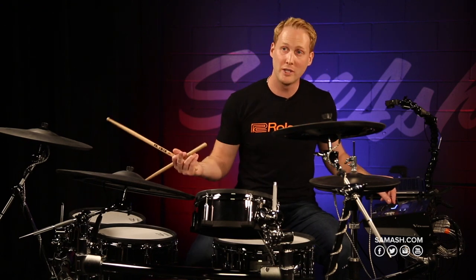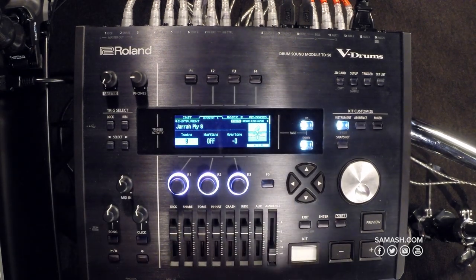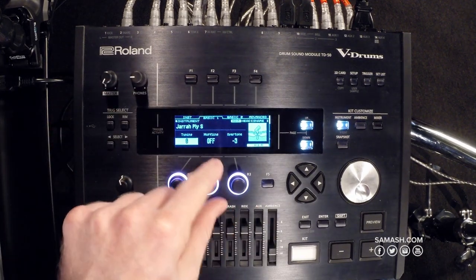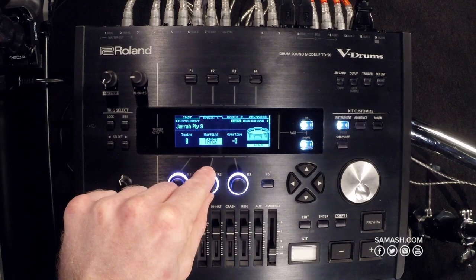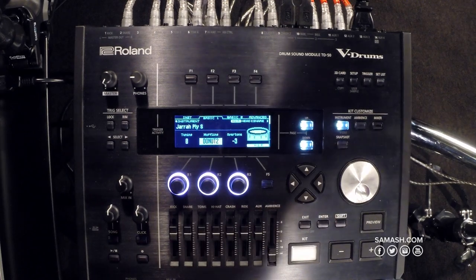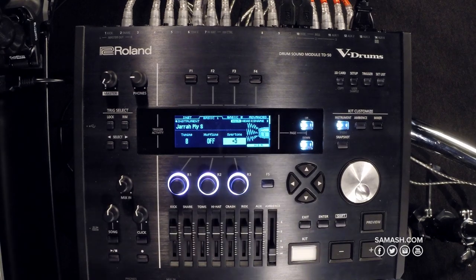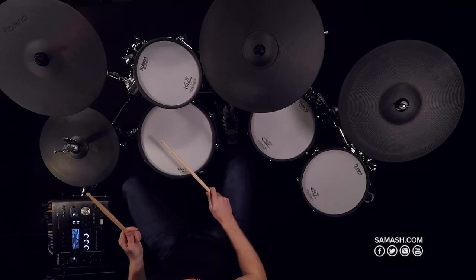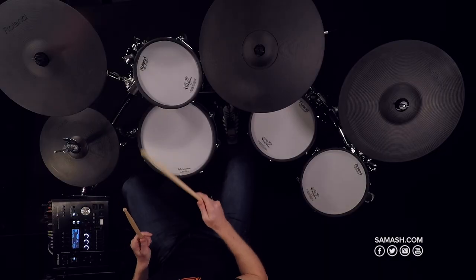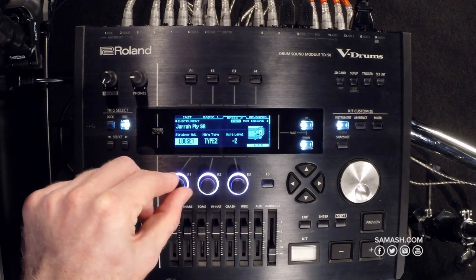I can change that with a dial right on the module. I also have control over the type of head — a coated head, a clear head, or a pinstripe head. I can change the tuning just like you'd be tuning a regular acoustic snare drum. I can add muffling — a little tape, a sound control ring donut, a real thick donut or a thin donut — and dial in your sound that way. You can also adjust the overtones coming through on the snare drum. If you want a lot of overtones you can bring it up, or if you want a very dry sound you can dial it back. You can also adjust the snare drum strainer from a really loose to a really tight strainer.